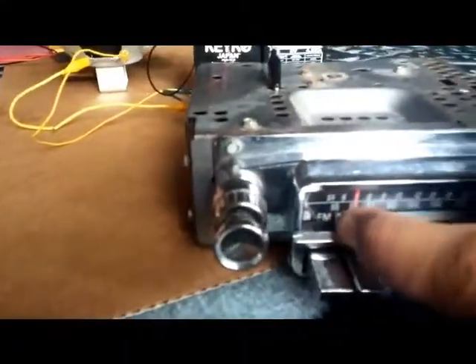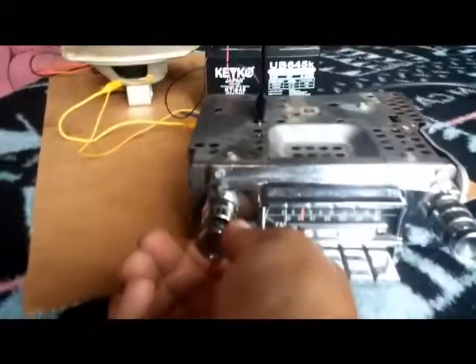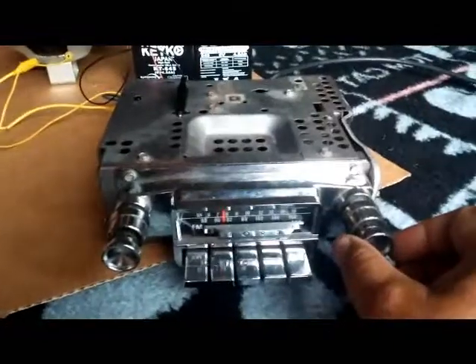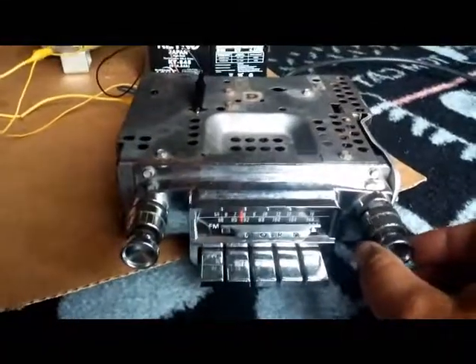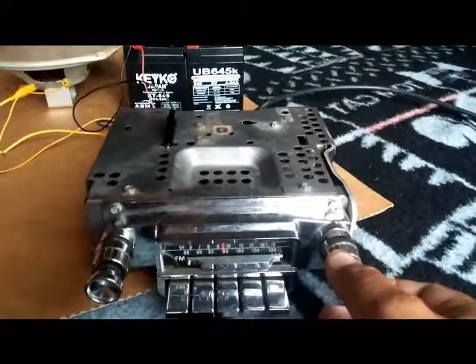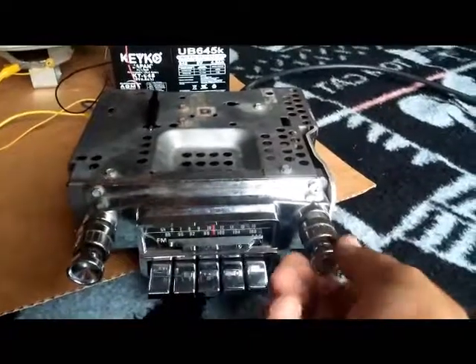I'll get it when I can flip it over. FM works really well. The antenna is actually an FM antenna — that's probably why the AM antenna is not so great. The FM band's full.